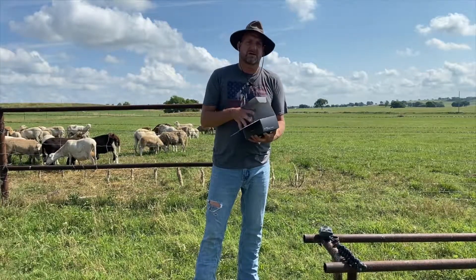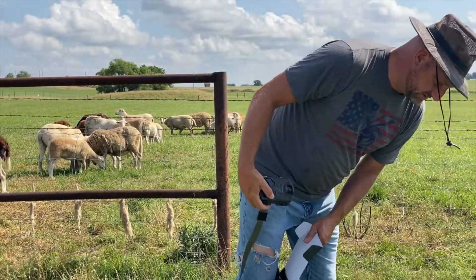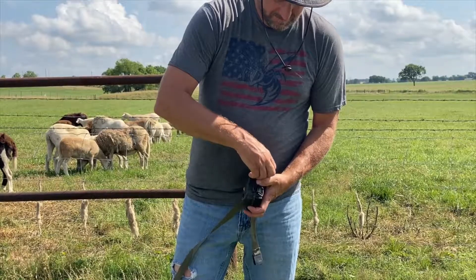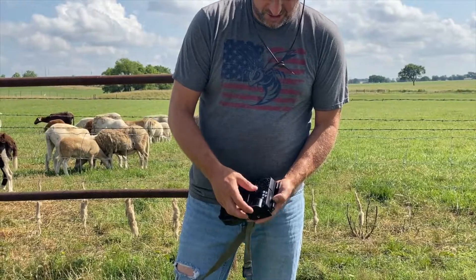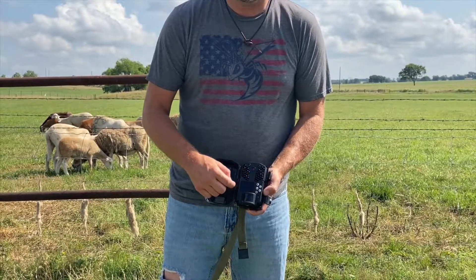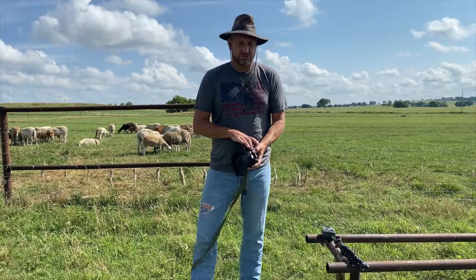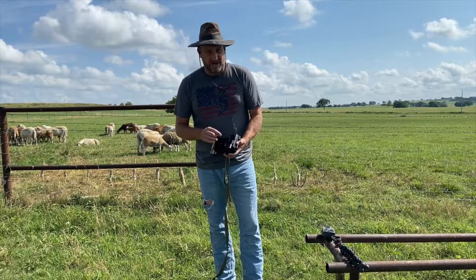I purchased these off Amazon for about $80. They come with a strap for hooking it in. It's a waterproof case, you got your infrared lights, here's your motion trigger, you have a display so when you're setting it up you can see what it's going to look at. There's a test on the toggle here and the SD card goes here.